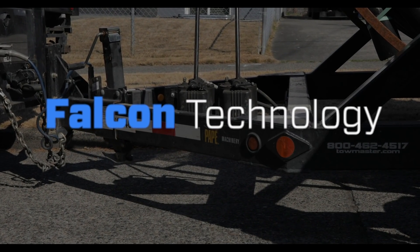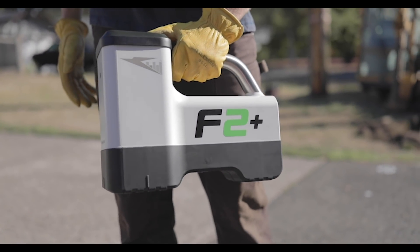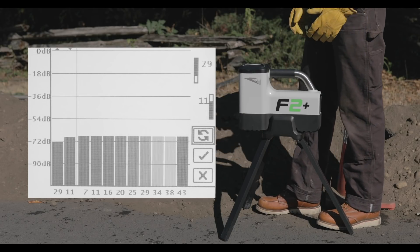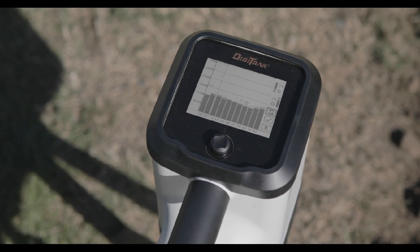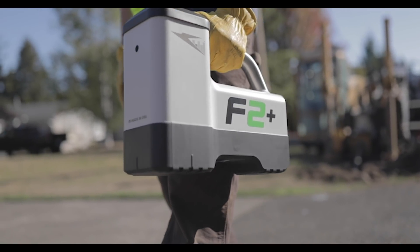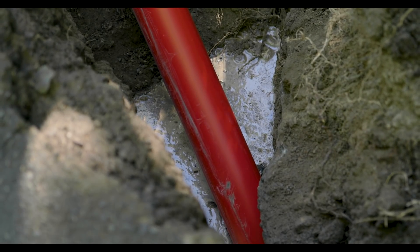Falcon Technology. Our patented Falcon Technology scans the bore path for signal interference and guides you through the process of selecting the best frequencies for each job. This level of precision makes it easy to sidestep signal interference and maintain consistent, accurate readings throughout the bore.